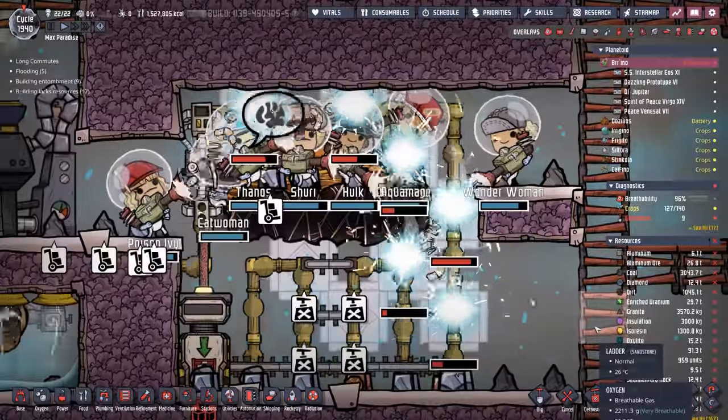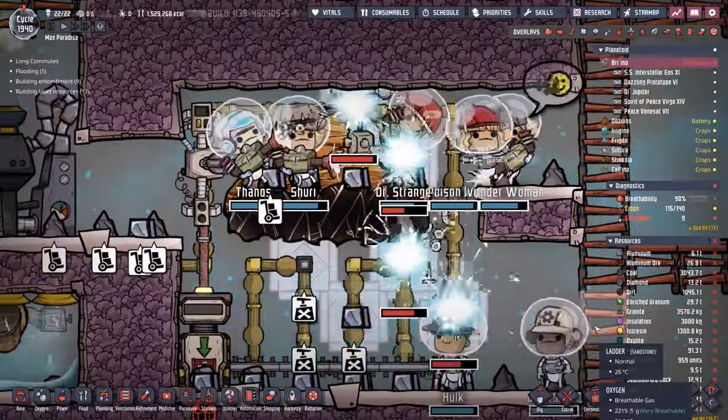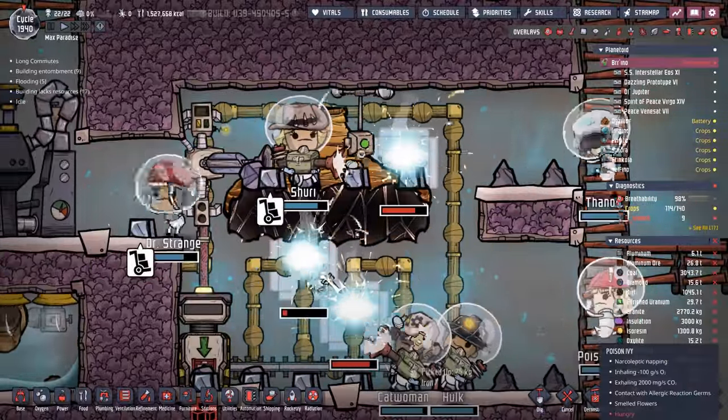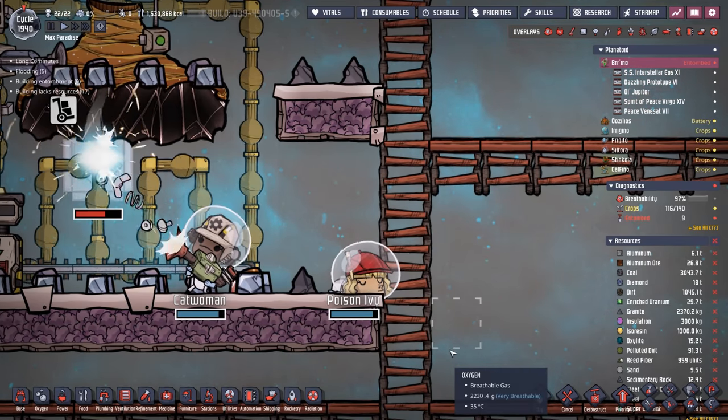How many dupes can you fit in one project? You just gotta love when the whole team shows up and really gets to work. That's another one of the huge bonuses of having all those Atmos suits functional. At any given time, we can have 18 duplicants working on one project - until, of course, one of them decides to take a break. Just go ahead and rest up, Ivy.